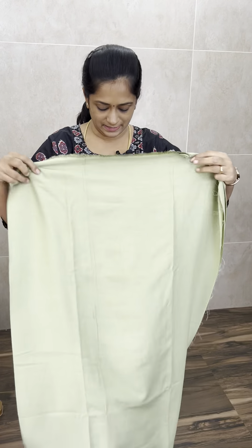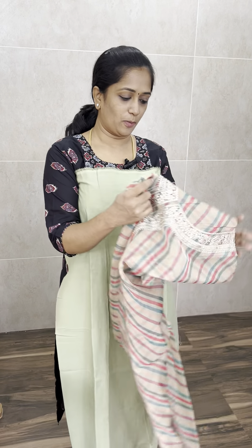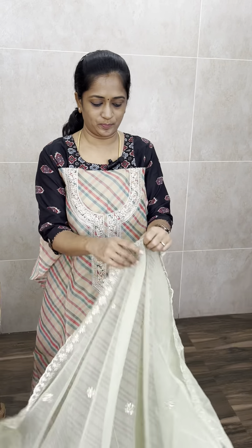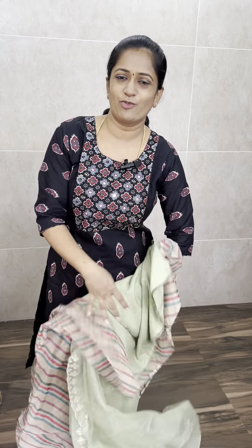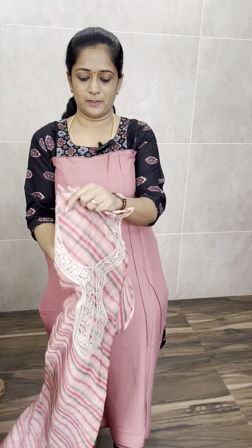Next one is a beautiful light pista green shade. The top is a complete digital print and the dupatta has a complete embroidery. Price is ₹1450 with free shipping. The bottom is cotton silk, and the top and dupatta are complete organza.